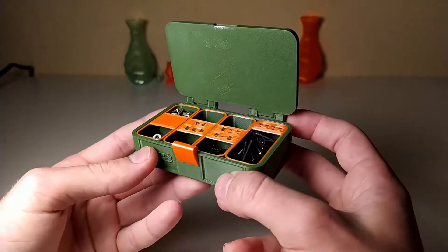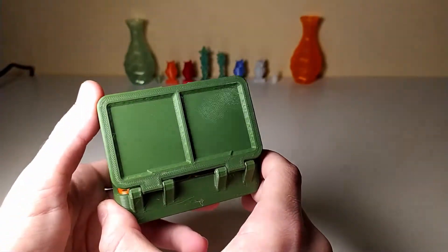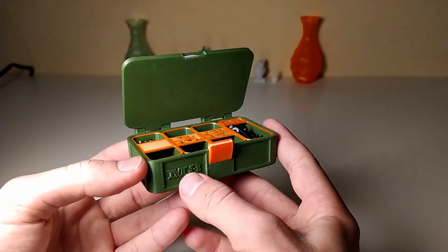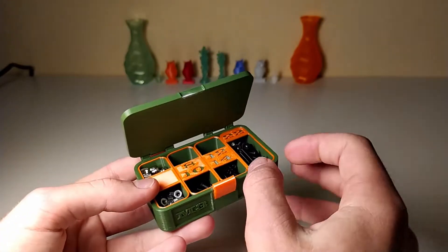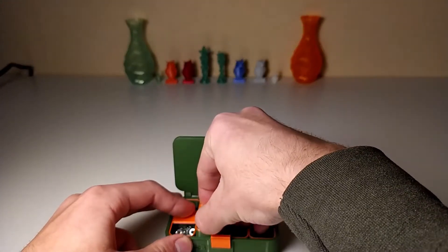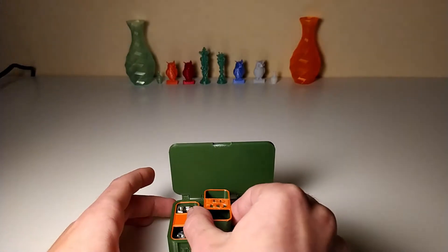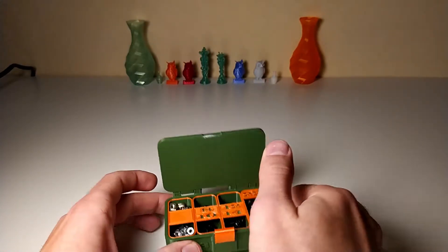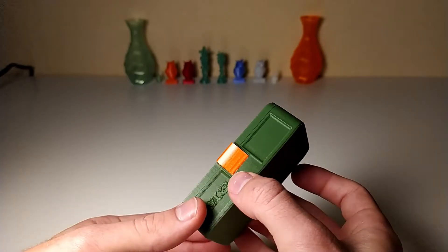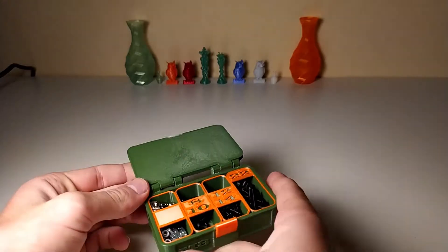Hello and welcome to 3.16. In this video we are going to take a look at my latest design, which is this sorting box for nuts, bolts, screws, whatever you want. There are different boxes with removable inserts so you can take them out if you want to take something with you and dump it out. It's completely 3D printed so you don't need any hardware for the actual box, and it has a really nice locking mechanism so nothing falls out.